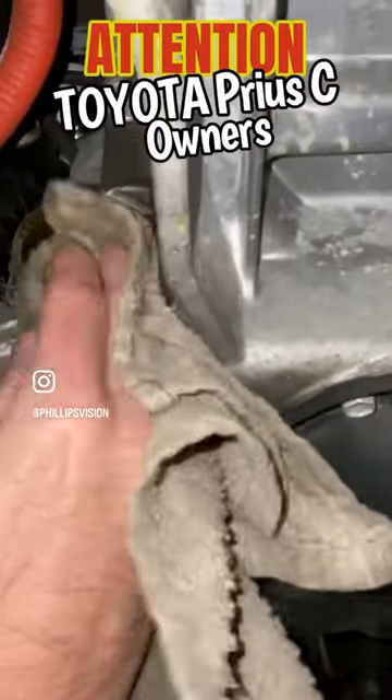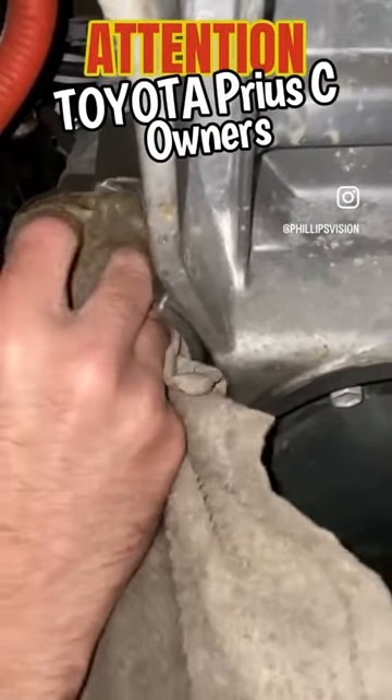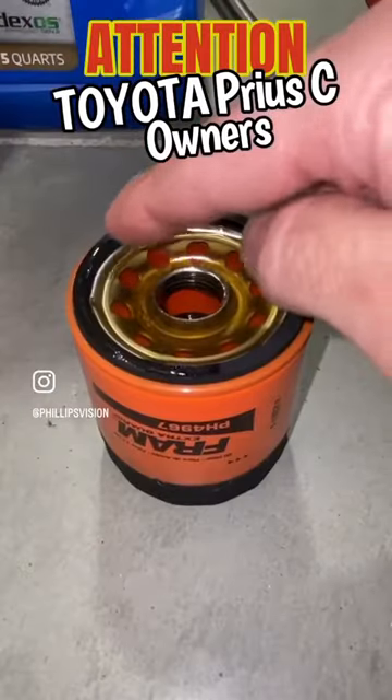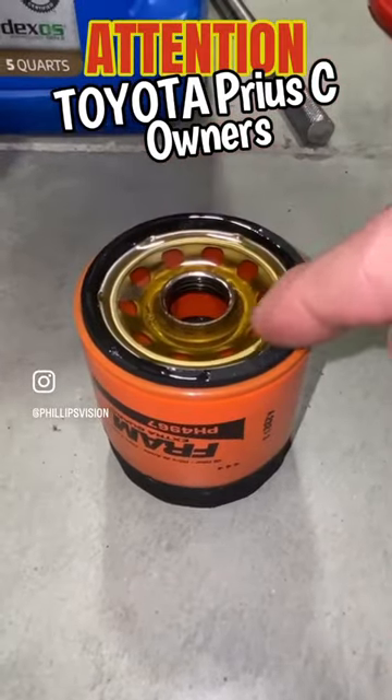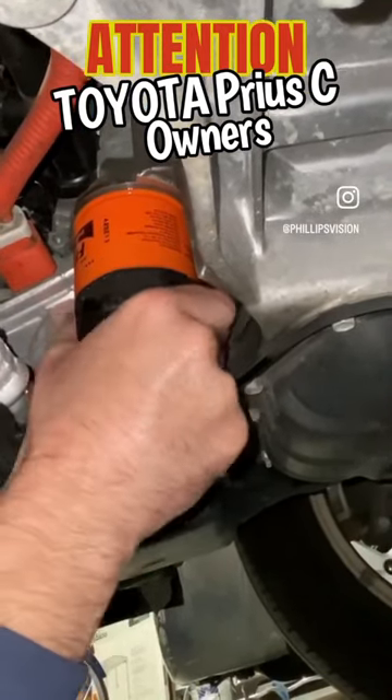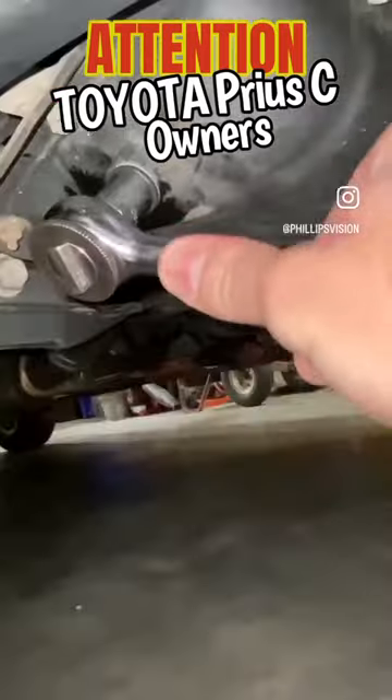You want to make sure you clean this area really well and make sure no debris — especially the gasket from the old filter — is not left behind, as that can cause a problem. Take a little bit on your finger and lubricate the gasket before putting it up. Turn it in by hand, and once you get it tight, take one good rotation by hand and you're good to go.